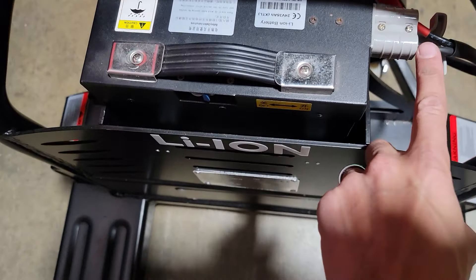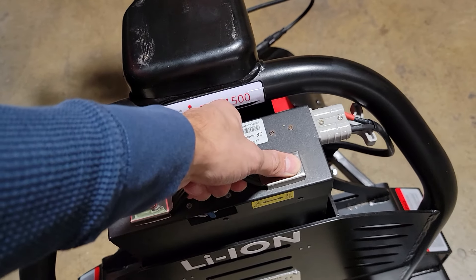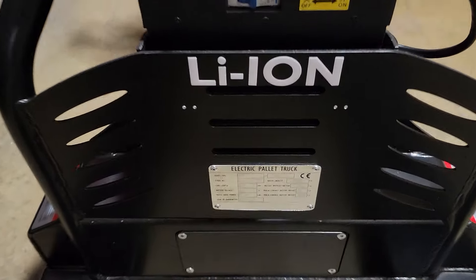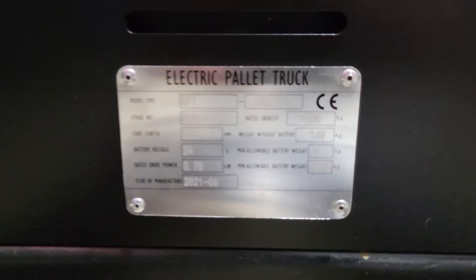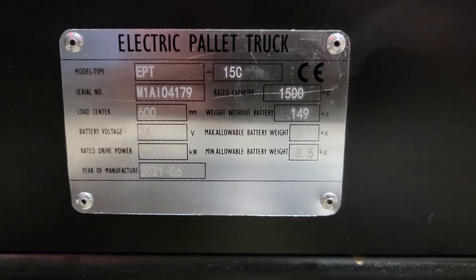This one is lithium-ion. You take out the plug, you can pull up your battery and it will come right out, no problem. This one here lifts 3,300 pounds, which is one and a half tons.